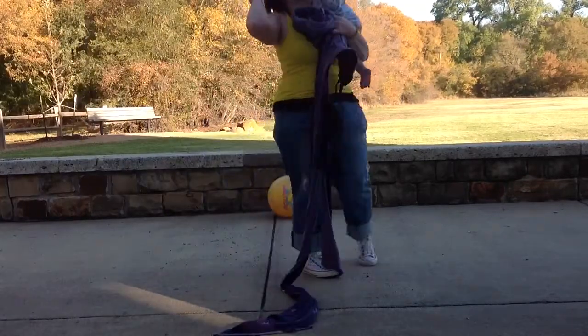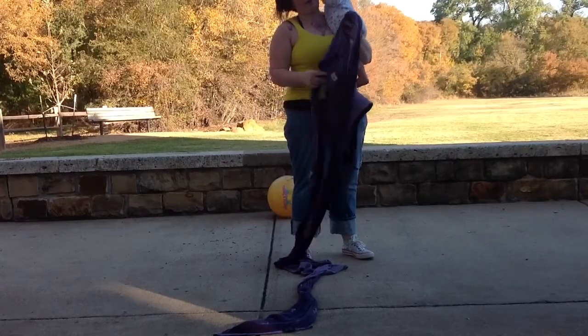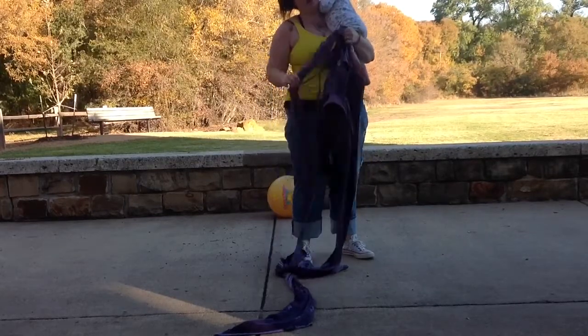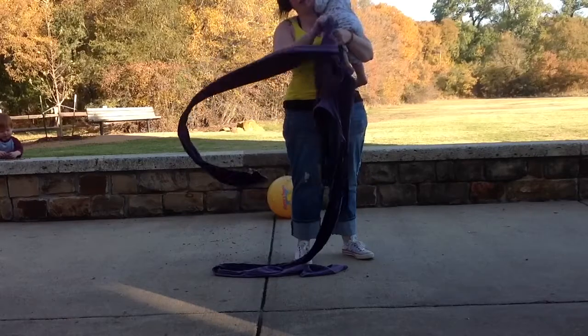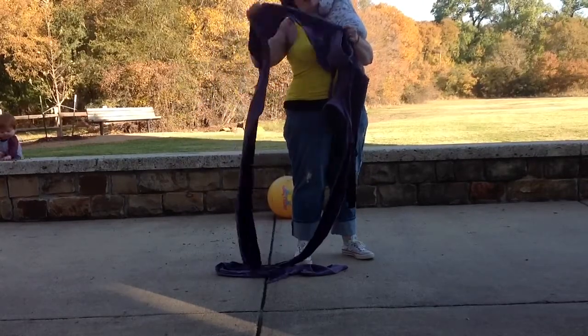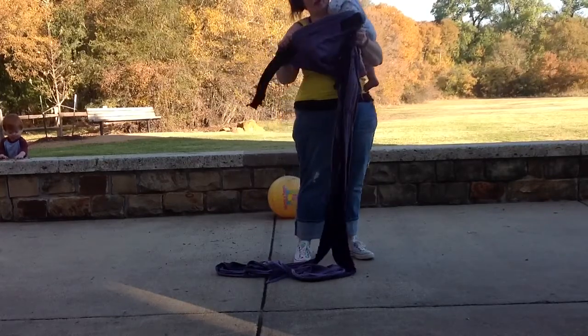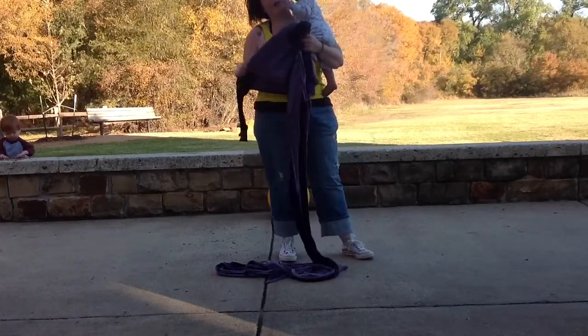What I'm going to do today is a wrap conversion — a mei tai, may tai, however you say it — or a half buckle, which is what mine is. This will apply to anything that basically has wrap straps and a structured waist. If you have an unstructured waist, it'll be a little different.